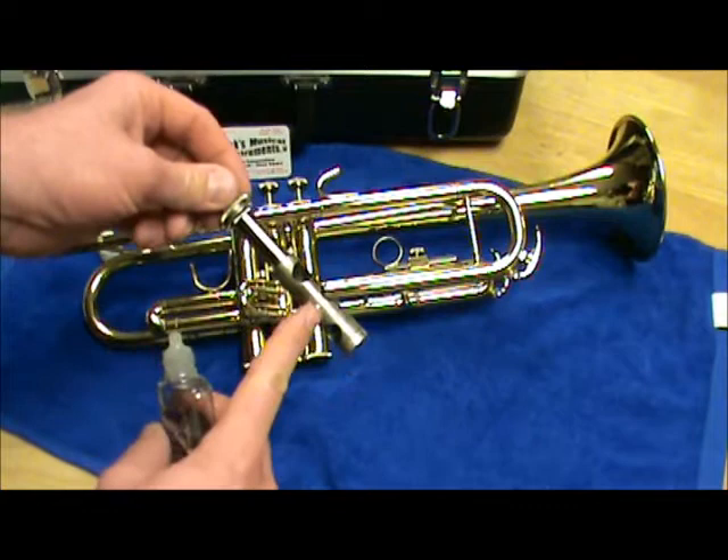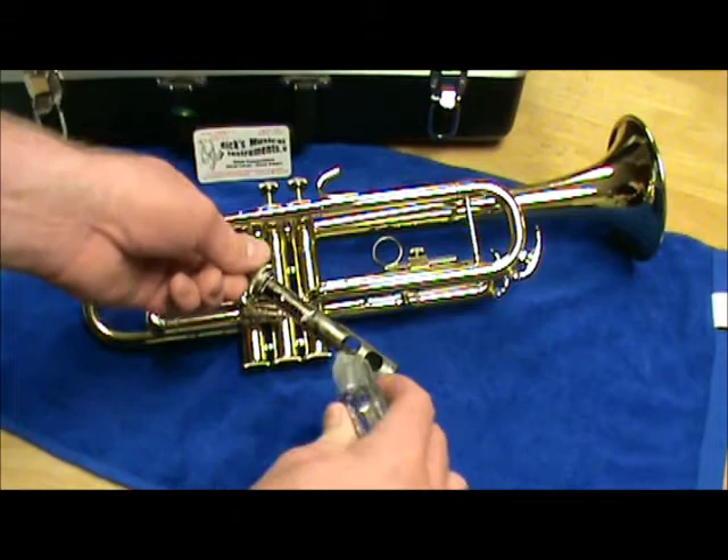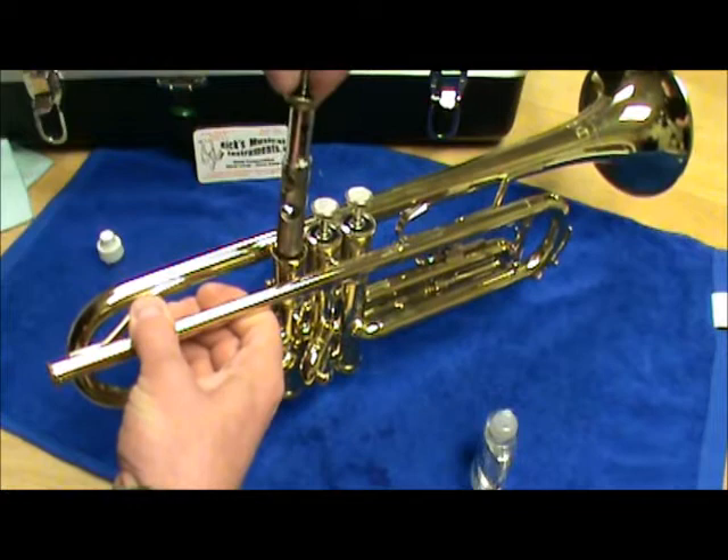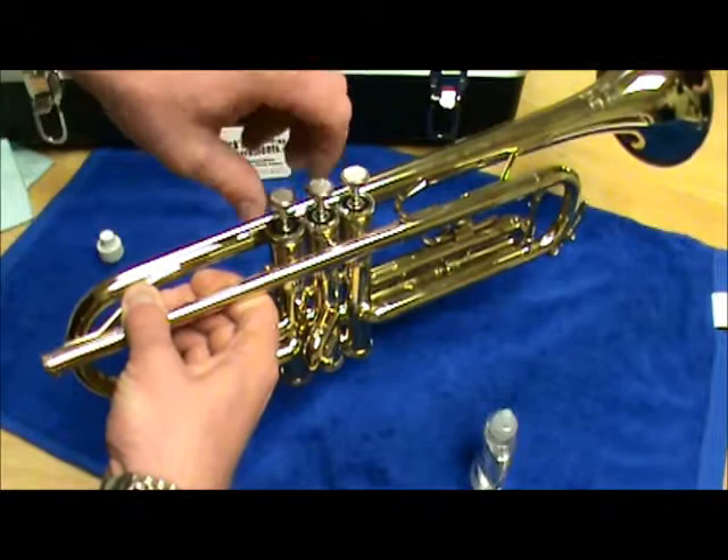Begin by oiling just the valve section itself from below the valve guides, applying a generous layer of oil and making sure to coat all those metal surfaces. When picking up the trumpet, have the number facing toward the mouthpiece receiver and push the valve in straight — not forcing it, letting it fall in.